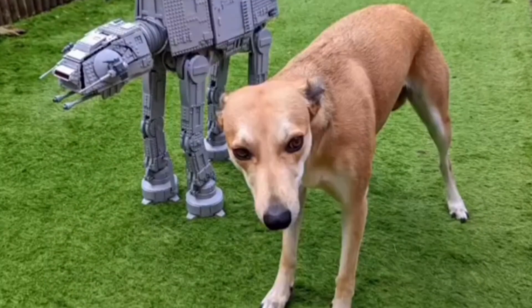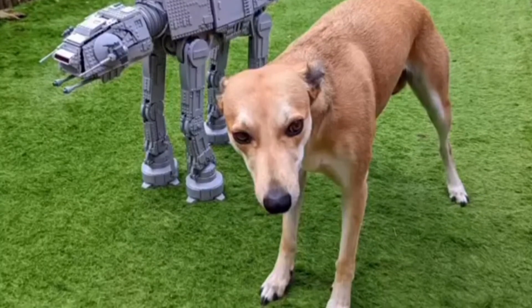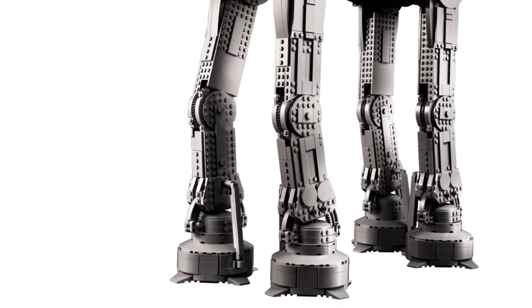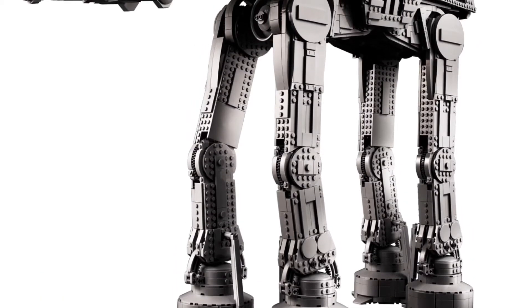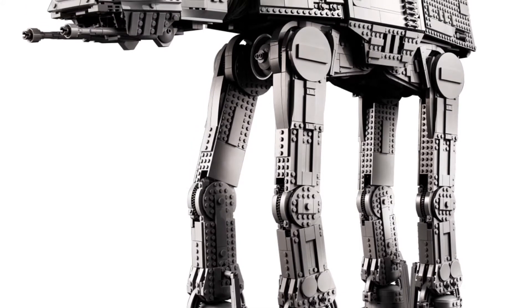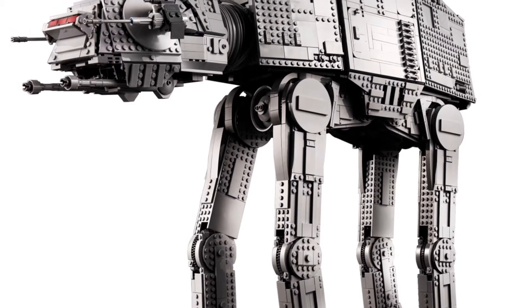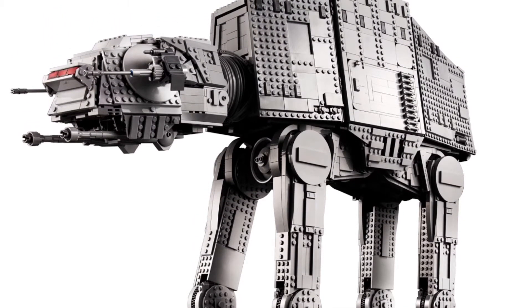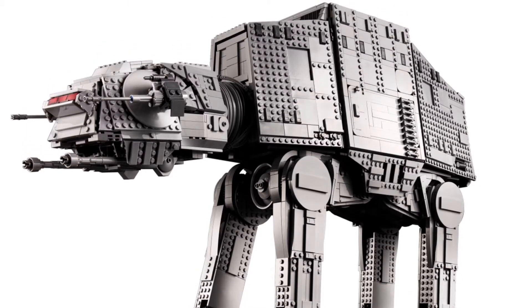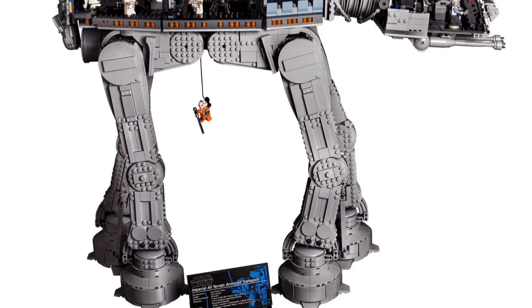It is 62 centimeters tall and I believe 69 centimeters wide — that is massive, that is incredibly huge. I'm not too sure if that's the tallest LEGO Star Wars set ever, but it is massive. Even if the piece count is kind of low, it's definitely value for your money, especially given the large pieces and obviously its large size.